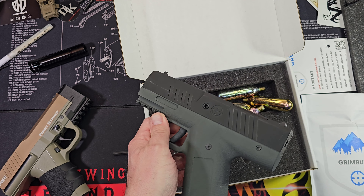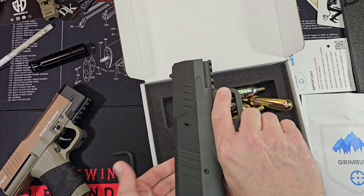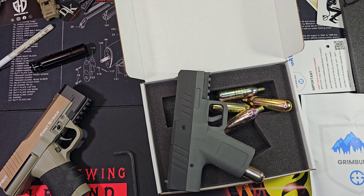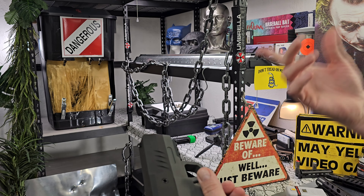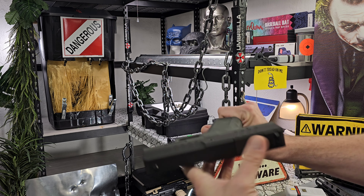You can put a red dot on it if you want. I like open sights personally. Now I gotta get a holster. I know I wasn't planning on shooting it and was planning on reading the manual, but I think it's pretty self-explanatory, so let's see here.